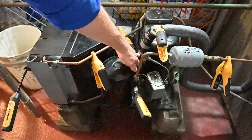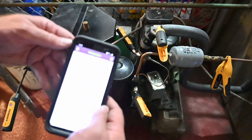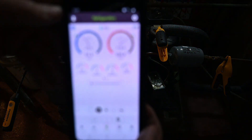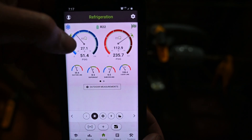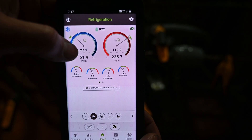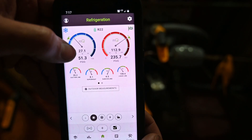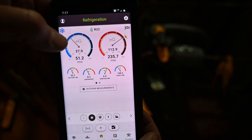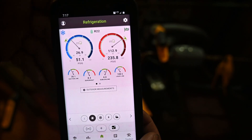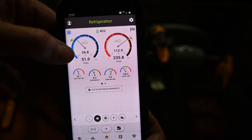On the suction side, here's my suction port. I have another valve — it's open and closed, very similar to a king valve but has a different name. My suction side is hooked up and on the app the suction pressure is 51.4 psi. R22 automatically converts that to a saturated temperature of 27.1°F. For air conditioning that would be a concern since it's below 32, but it's a walk-in cooler — that's normal. It will freeze up but it also defrosts itself during the off cycle.